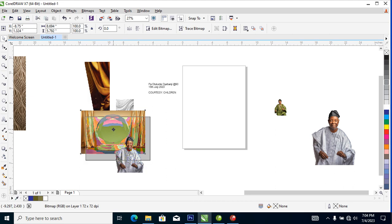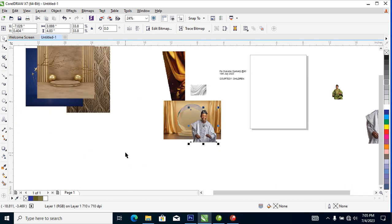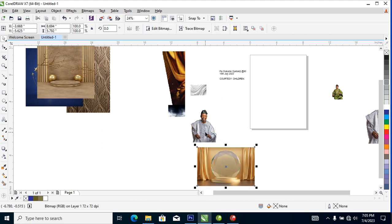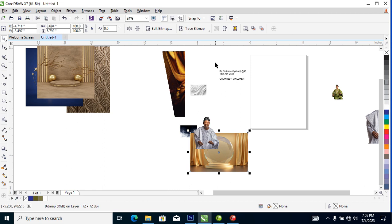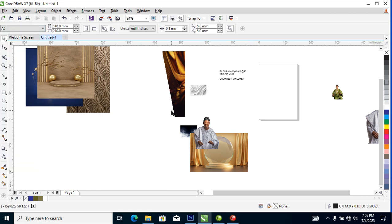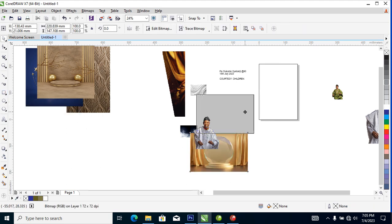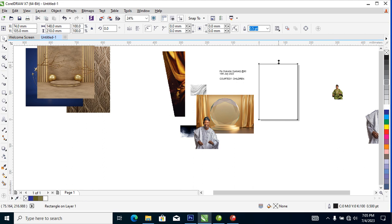We are making use of these two pictures and these three pictures. What we are going to do is go ahead and change the page to F5, then double-click on the rectangle to automatically snap it into the page.